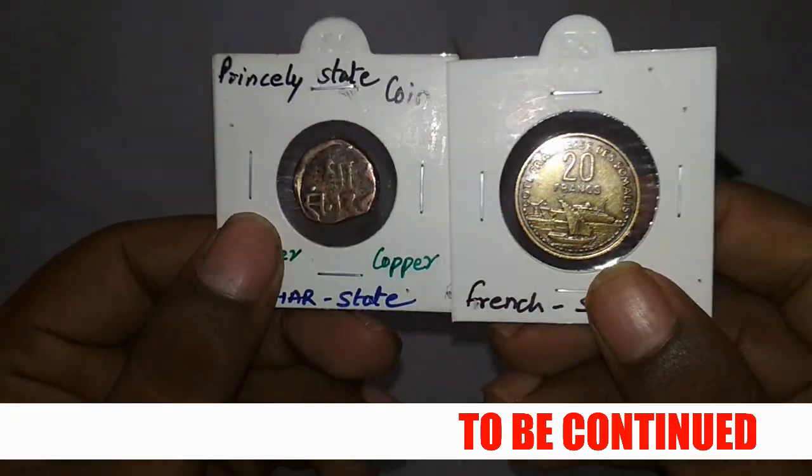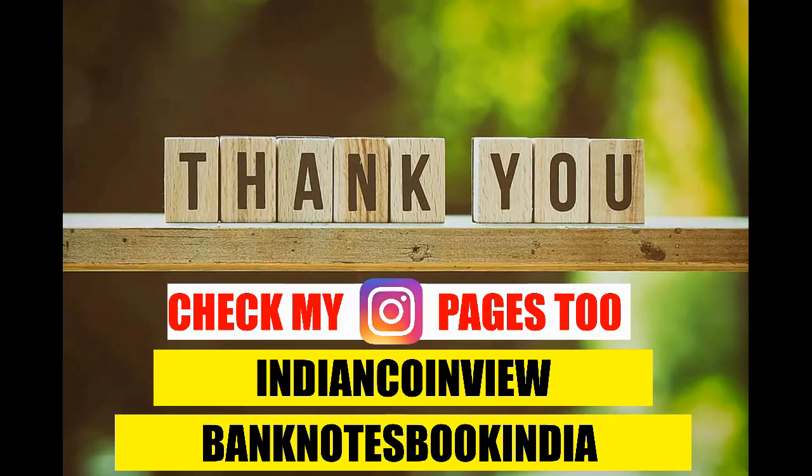Please make sure you watch the second part — I'll be coming up with another part covering the remaining purchases from the month of July. Thank you and have a good day!